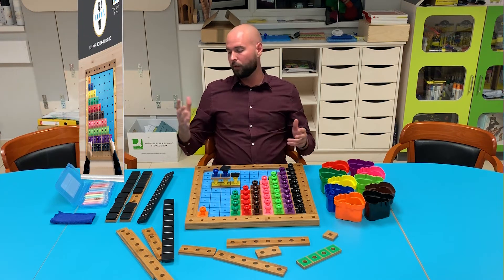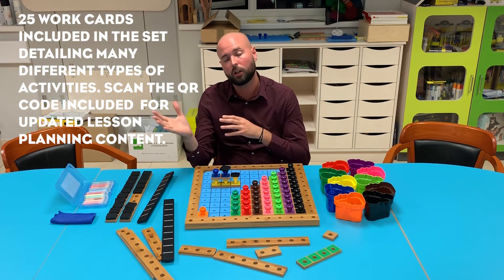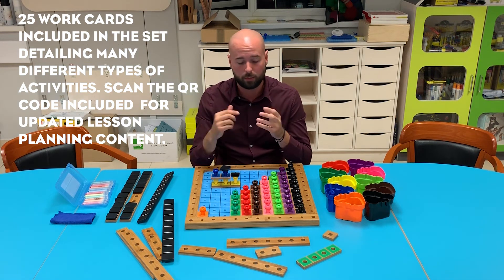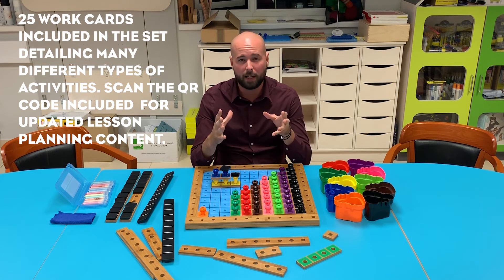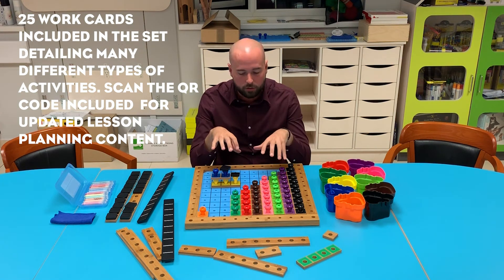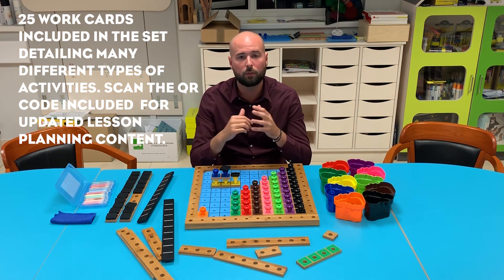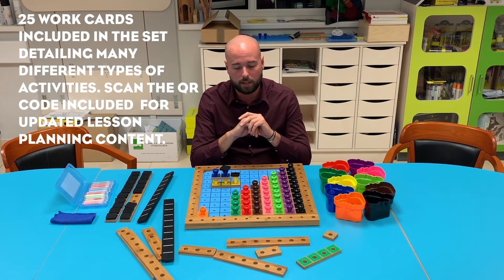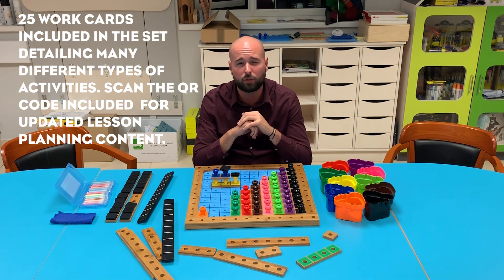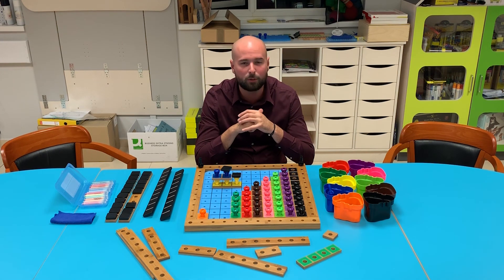It's just so open-ended. We have 25 work cards that come with the set, just like 1 to 5, detailing all kinds of activities you can do. Furthermore, on the QR code included on the cards, you can scan that — not only do you have a digital version of your cards which you can print as many times as you like, but you also have detailed lesson planning and instructions per section of the work cards, making it very, very clear how to use this resource. It's an ever-expanding educational resource, and we're working very, very closely with a lead school improvement advisor, Christina Wood, for mathematics. She's been very helpful and is helping us add more and more content to that QR code. That's P2B Counts Up 1 to 10 — thanks very much for listening, and all the best.